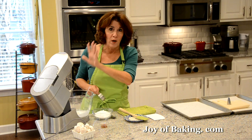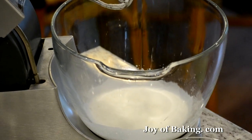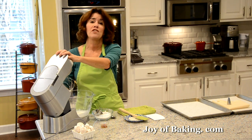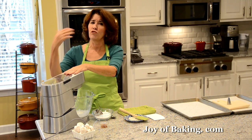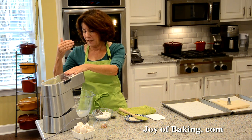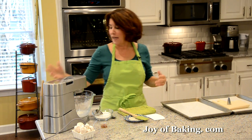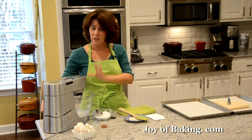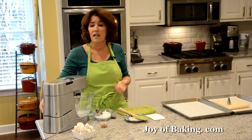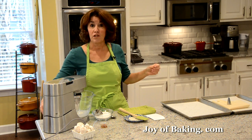Once your egg whites are at soft peaks, add a big spoonful of sugar and then start beating. We're going to add the sugar gradually so it dissolves before we add more, and now we're going to turn our speed to high. Beat for about a minute or two until you can see the tracks of the whisk in the meringue.